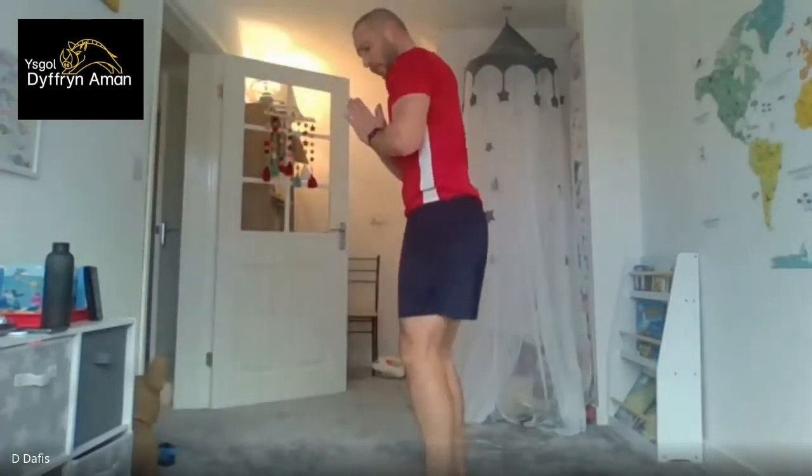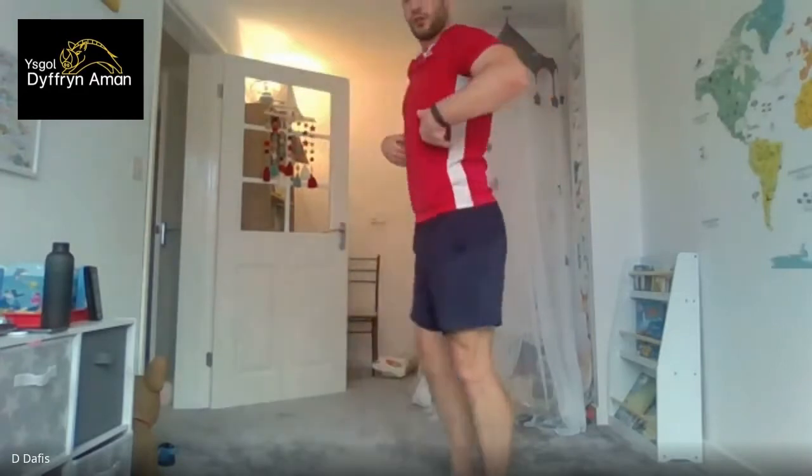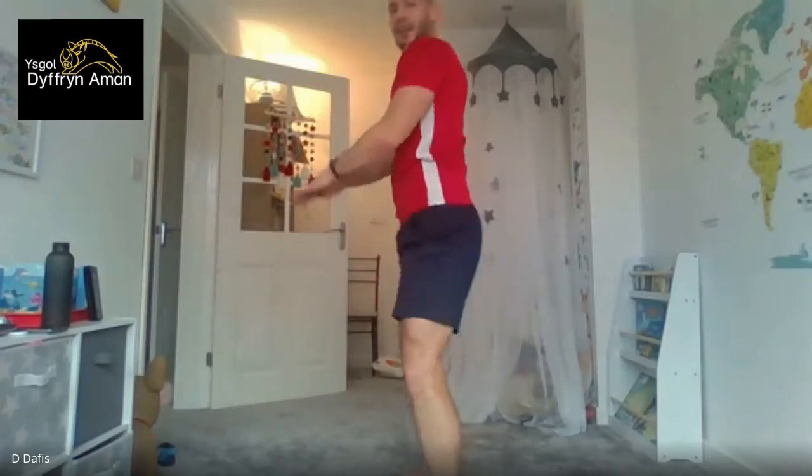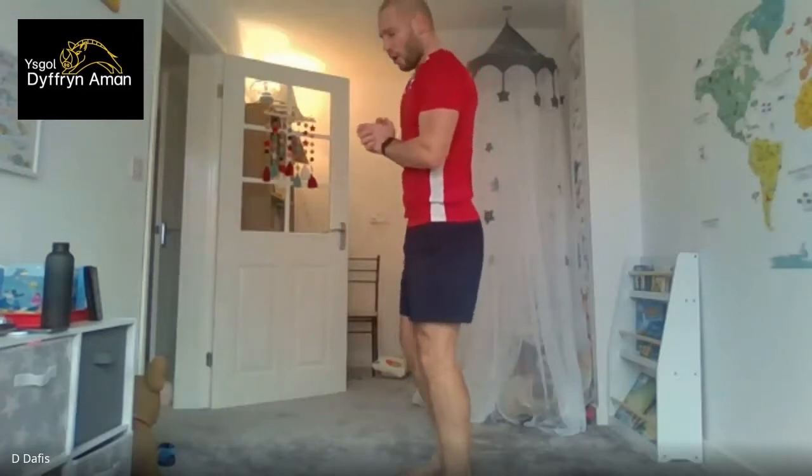That's the abs done — moving on to leg exercises. Three exercises, three sets of each, same format: 20 seconds on, 10 seconds rest. First is side-to-side lunges: start in the middle, drop to one side, back to middle, back to the other side. Then we've got squats — feet apart, come down keeping your body straight, not leaning forward, coming down in one uniform motion. And then forward lunges — down on the front leg, back to middle, then down on the other leg. For everything, keep your body straight, don't lean forward. Let's go — side-to-side lunges, three, two, one!